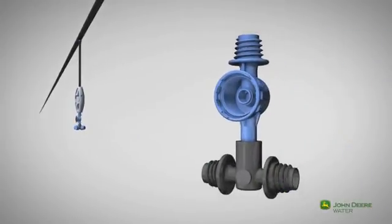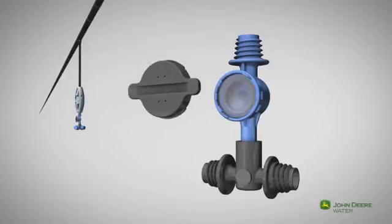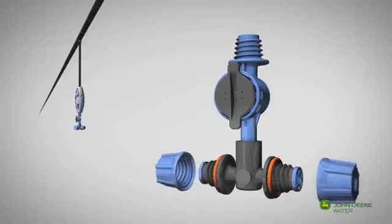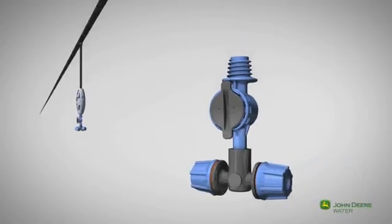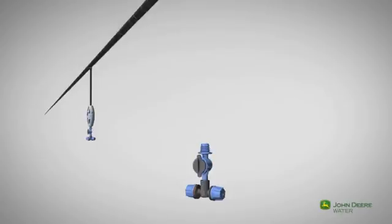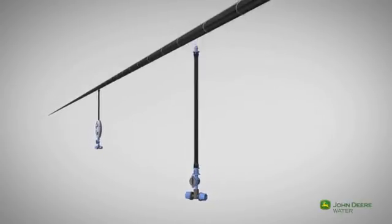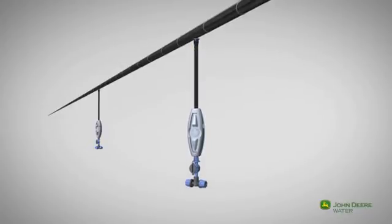John Deere also offers another FLF option: a T-shaped adapter with two foggers. The PVC feeder tube helps protect the fogger's flexibility, while the stabilizing weight keeps the FLF straight and steady.